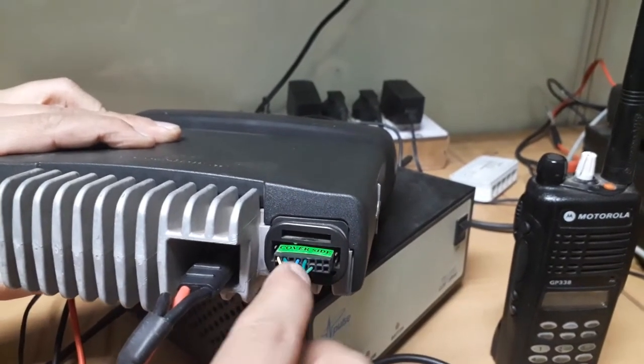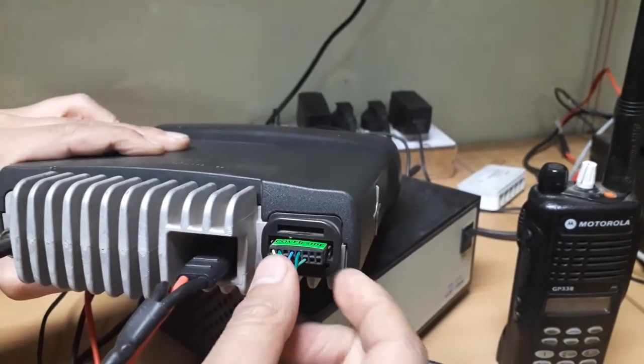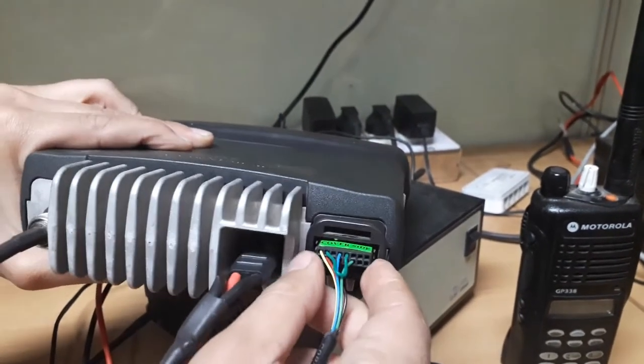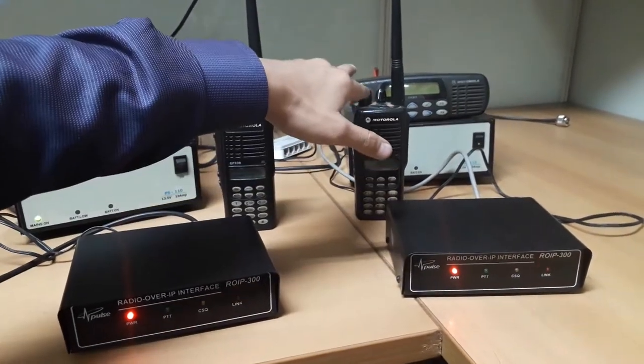As our cable has only 16-pin, we leave two pins at both ends of the radio accessory port. Similarly, we interface the second ROIP with the Motorola radio.